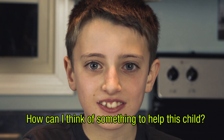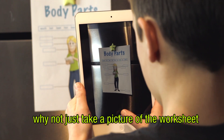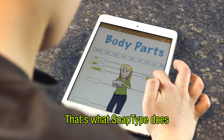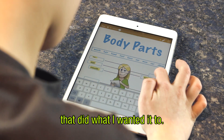So I was thinking, how can I think of something to help this child? What I thought about was, why not just take a picture of the worksheet that the teacher passed out to him, and then he can just directly type on the screen. That's what SnapType does, and there wasn't anything out there that really did what I wanted it to.